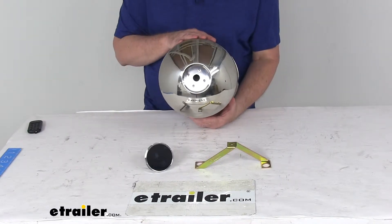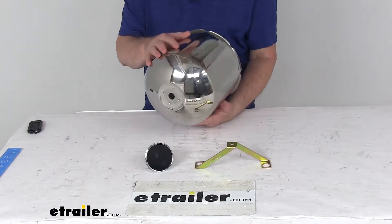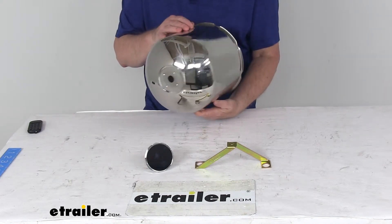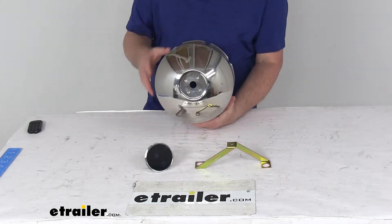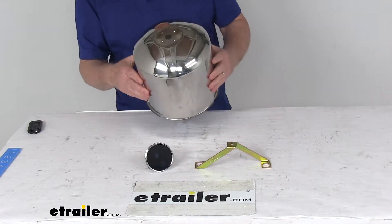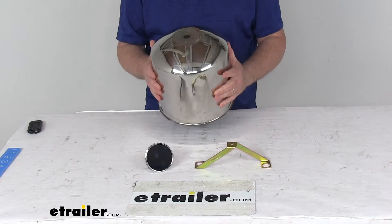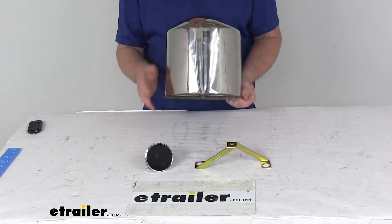Today we're going to take a look at the Phoenix USA Rear Wheel Stainless Steel Center Hole Mount Center Cap for the 8 and 1/4 inch axle diameters. This will add a nice touch of class to your wheel, creating a finished look by covering the hub with this polished stainless steel center cap. The polished stainless steel construction is very durable and rustproof.